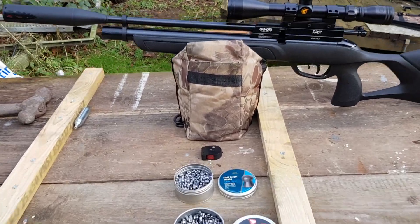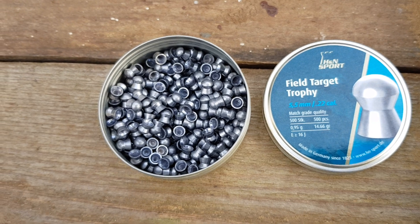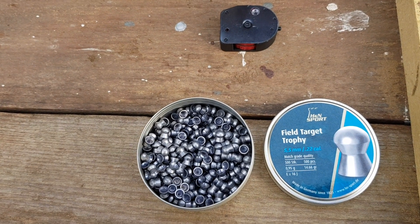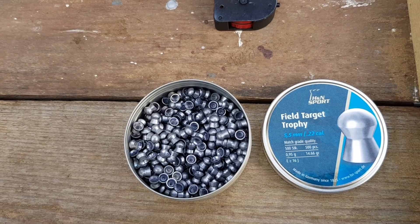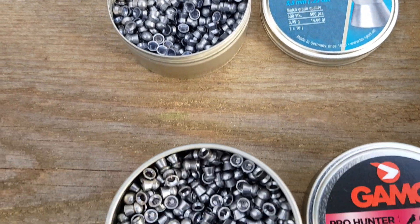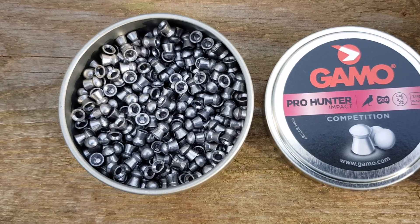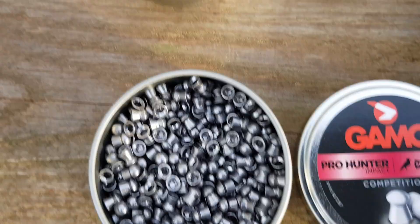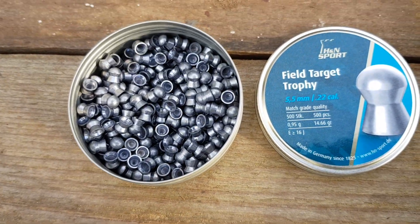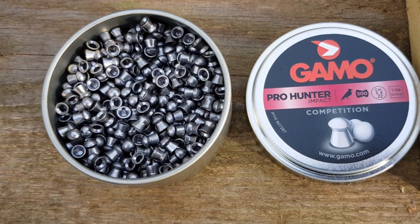Gamo Fox 2.2. Excuse the silly hat but I'm nearly bald with short hair and it's quite windy up here today. For a few months I've been very loyal to the H&N Field Target Trophy pellet — I found it very accurate and very consistent. While flitting around on eBay last night, I came across these. Tenner a tin, 500 pellets. These ones are normally 15 pounds, so quite a saving — I thought, for the money, I'll try them.